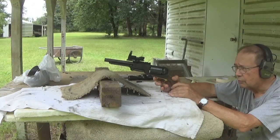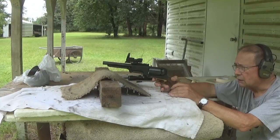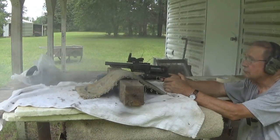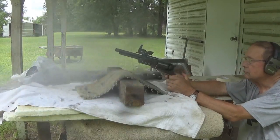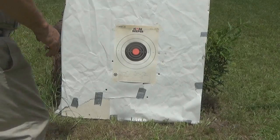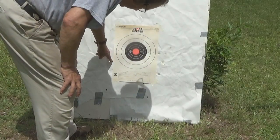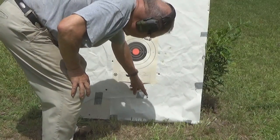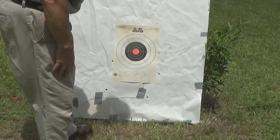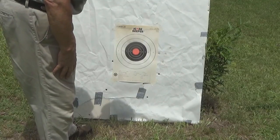Now we're going to shoot the Colt Super Walker, which has been loaded up since December, and see how it does. The five shots from the Walker scattered around the lower part of the target — one, two, three, four, five. There's no doubt which is the better shooter at 50 yards, even from just a couple of cylinder fulls.